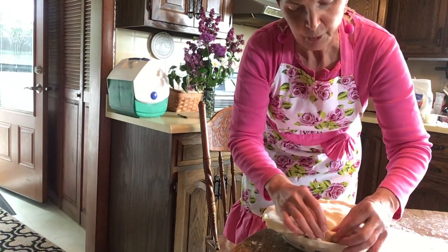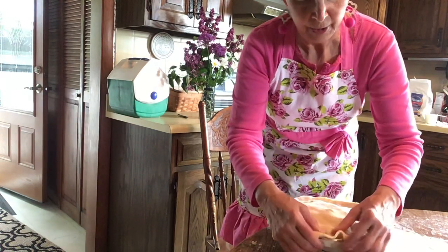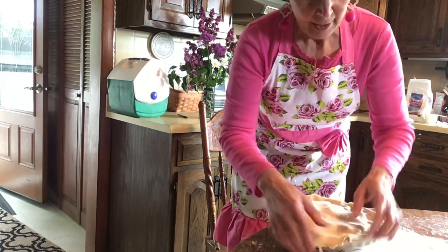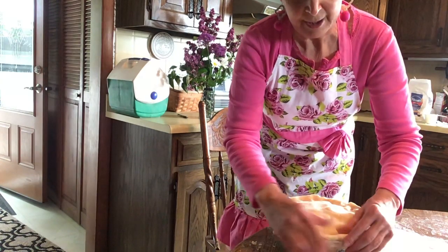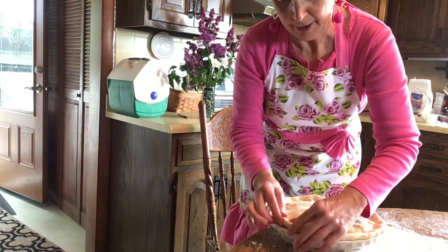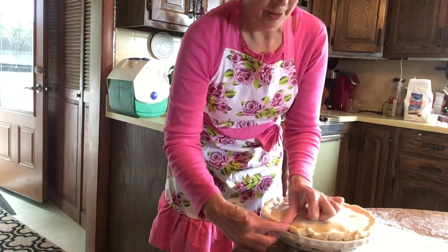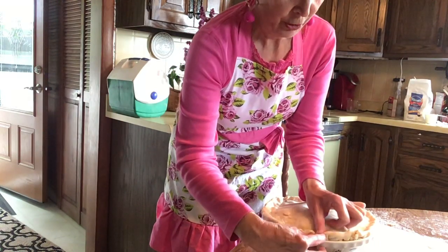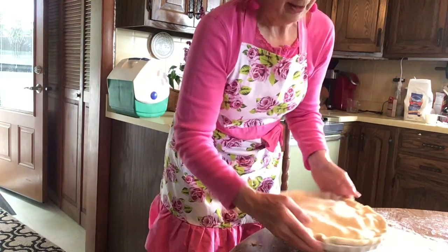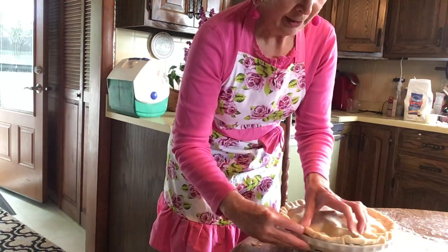The more you do it, you'll know how much crust you need on the edges to tuck it under — that's the key to getting a nice seal. Then you can go around and make a design with your fingers pinching, or use a fork. Just lay your thumb down with your two fingers and give it a pinch — and that's about all there is to making a pie.